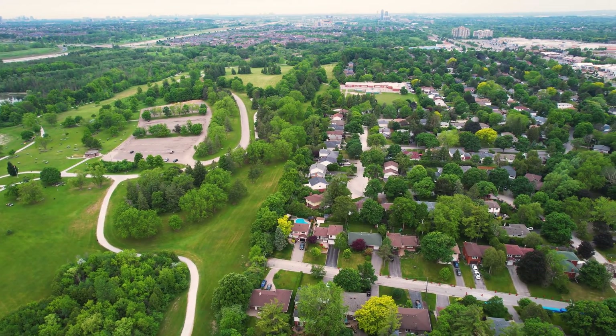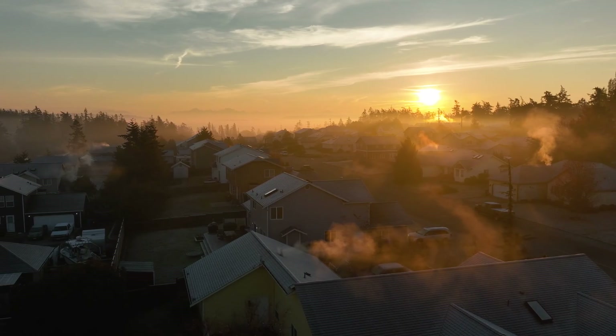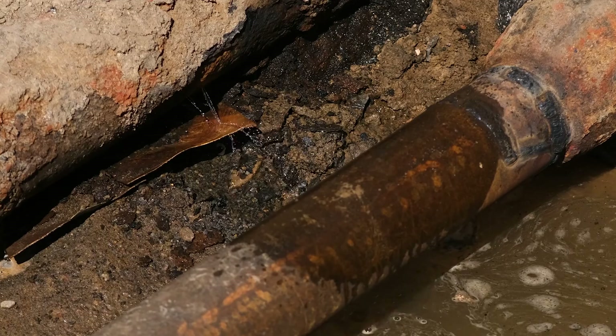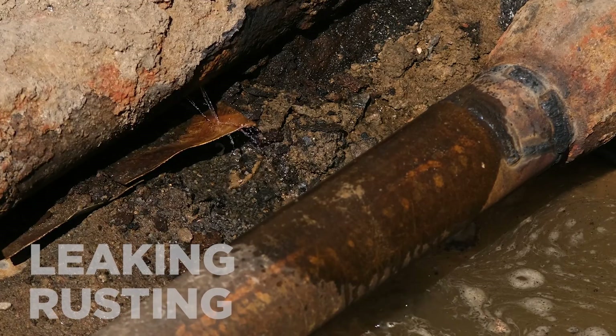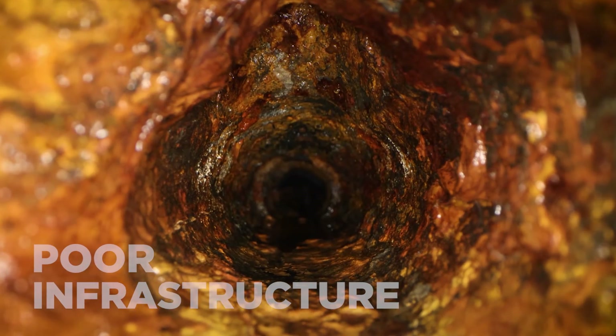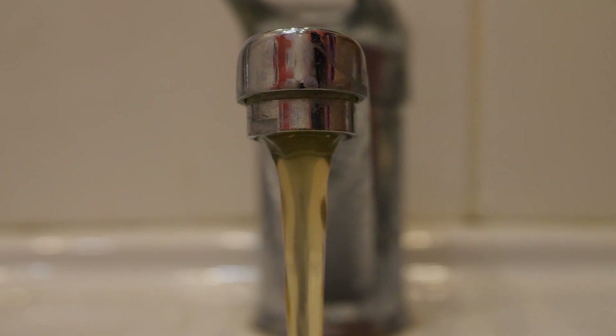We're connected in more ways than ever. And as our communities continue to expand, we need to think about the effects that growth has on one another. The environmental implications of rusty, leaky, and poorly connected water and sewer infrastructure cost more than just municipal dollars. They can impact our quality of life.